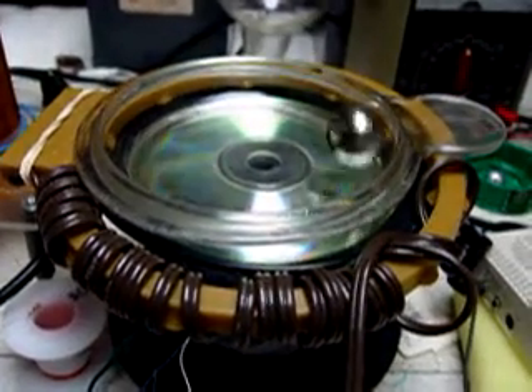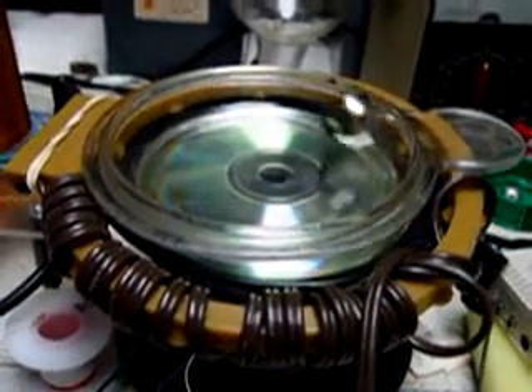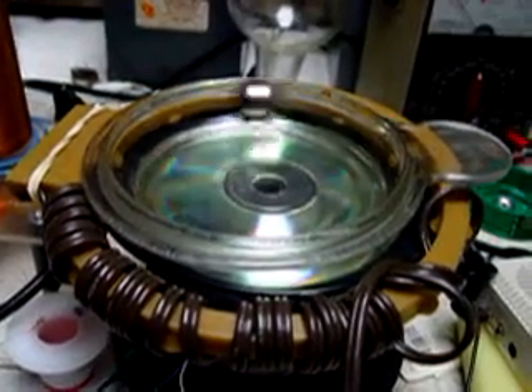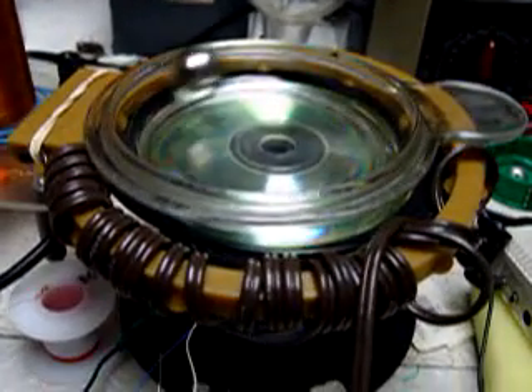Hello, this is Dave. I just noticed some odd behavior. The sphere magnet is going round and round. The Bedini circuit is actually de-energized.